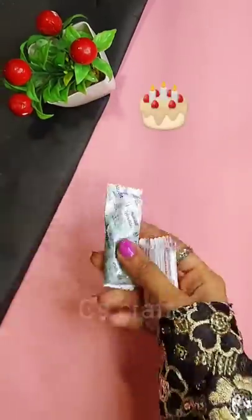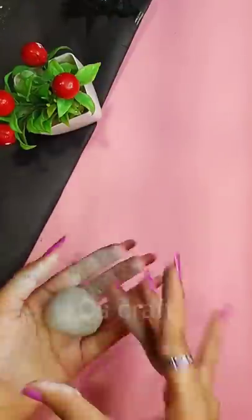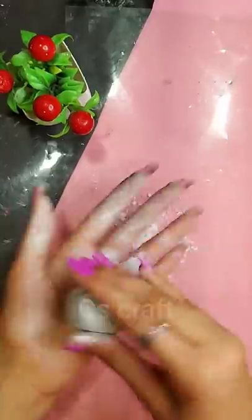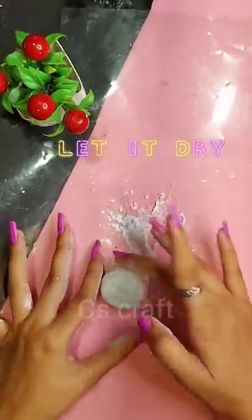Today I will make a paper weight which will look like a cake. I am using Fabricryl Molded Clay — basically you get two compounds in it, so you have to mix them together. Once mixed, we will make a cake shape and smooth it. I am using water here.